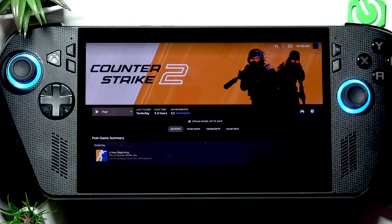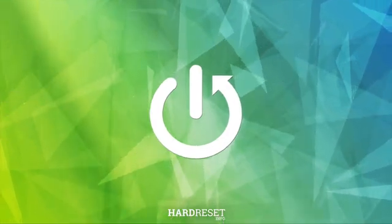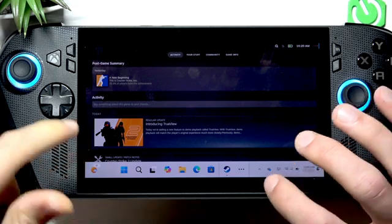Welcome. In this video I will show you how to fix the issue when your buttons aren't working on your ASUS ROG Xbox LI X device. First of all, open the Armory Crate application on your device.